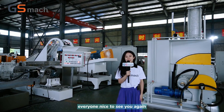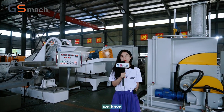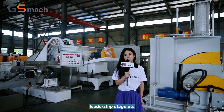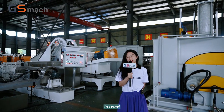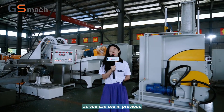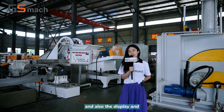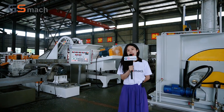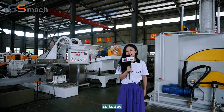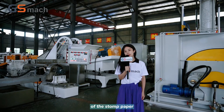Hello everyone, nice to see you again. Today in our factory we have one running machine — a needle two-stage extruder. This kind of machine is used for our stone paper granules making. As you can see in previous videos, we have already introduced the stone paper casting lines and the finished product. Today, let's go to see more details about the granulating parts of the stone paper machine.